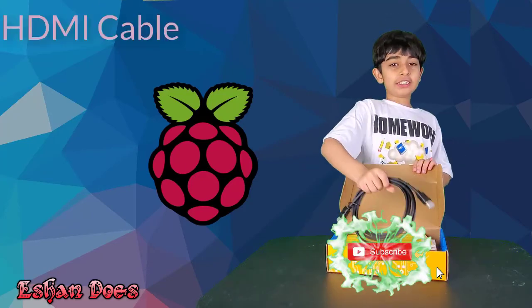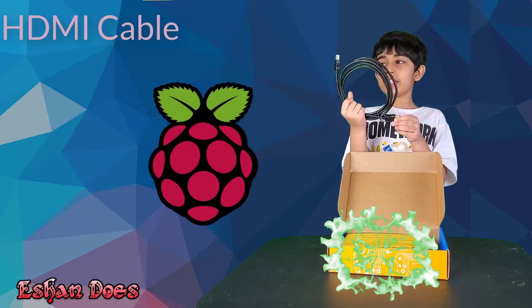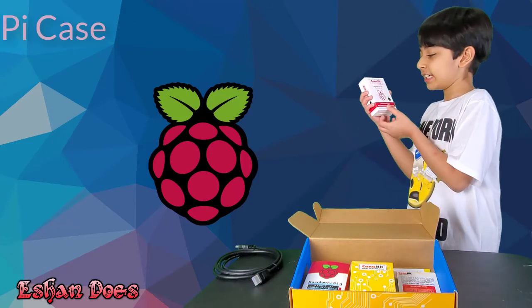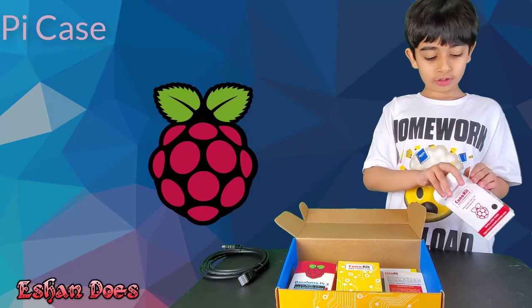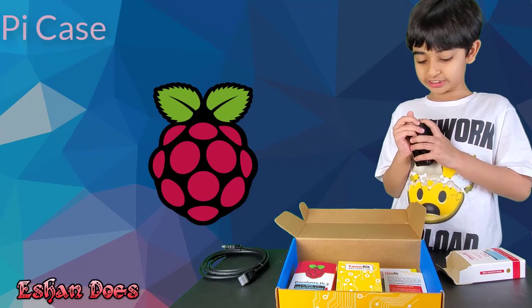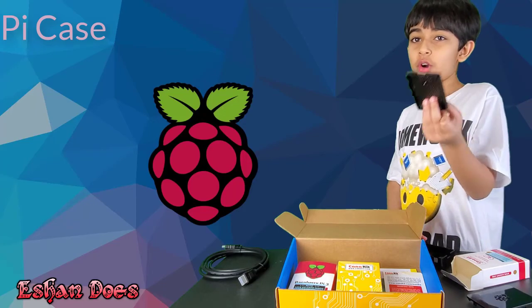This is an HDMI cable. This is because it's included with HDMI. This is the case. It has three pieces, which absolutely amazes me, not gonna lie. The top piece, the middle piece, and the bottom piece. The bottom piece has holes to remove all the heat.